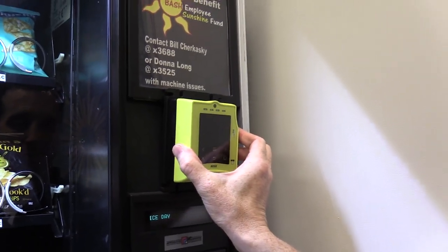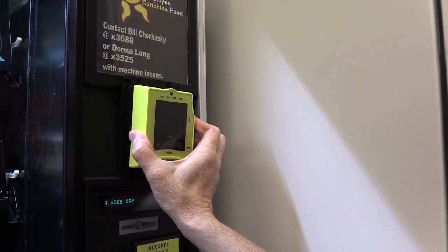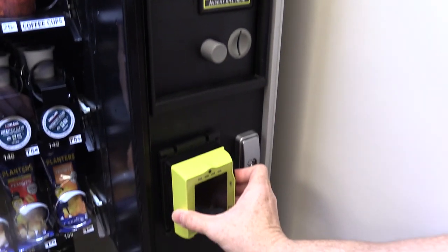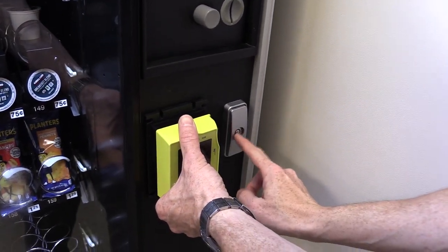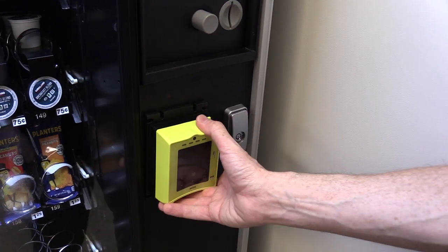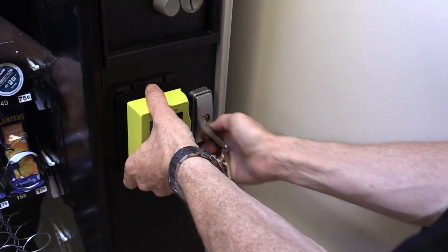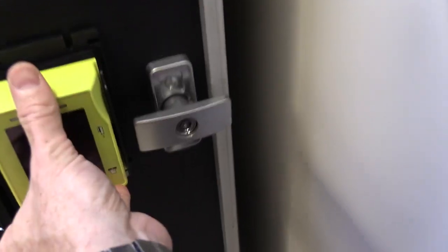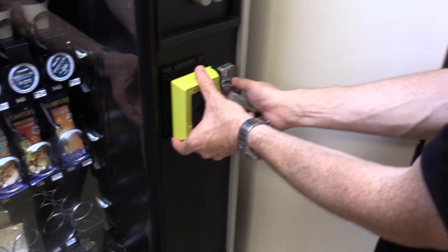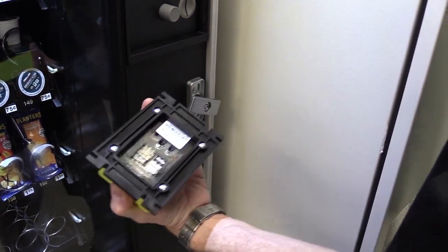I'm probably not going to put it up high because somebody in a wheelchair with a disability would have a hard time accessing the reader up there. So I am going to install it down here on this machine. You just want to be sure you're far enough away from the lock so that when you open the door — it turns 90 degrees — it's not going to hit the reader. Before I can install it, I have to unscrew this bezel.